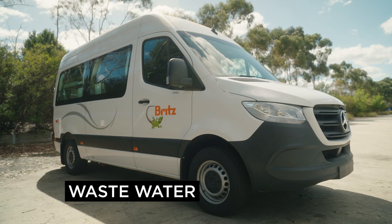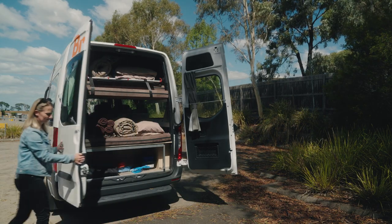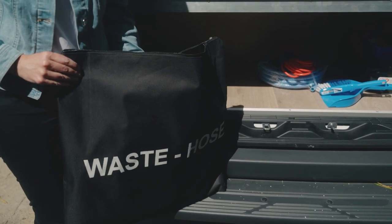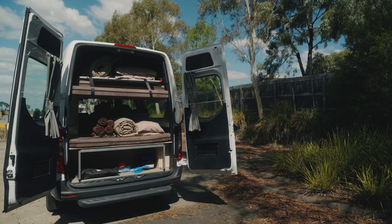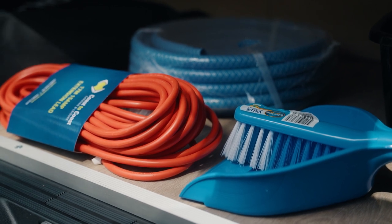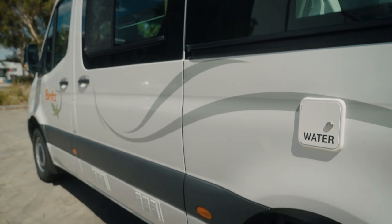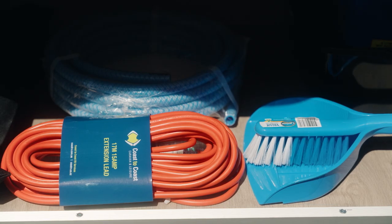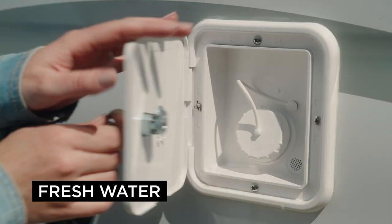Just in front of the rear wheel is the wastewater outlet. The hose to empty the tank is in the rear of the camper. Also inside the rear doors is the 15-amp power cord, freshwater hose and other general equipment you may need during your trip. Around on the passenger side of the vehicle is the freshwater tank. The hose to top this up is stored at the rear of the camper. We have filled the tank for you ready to go.